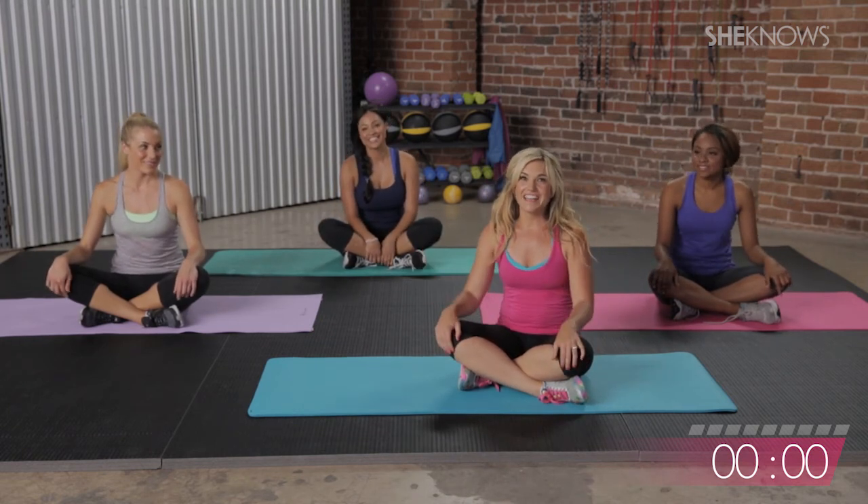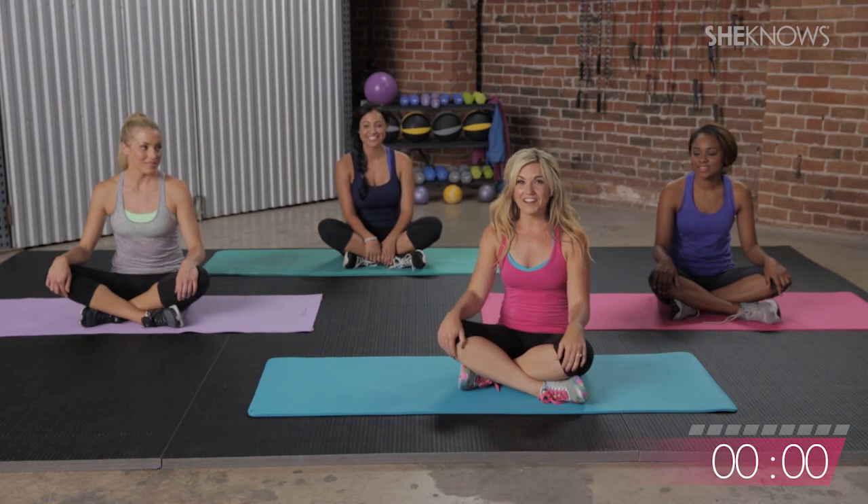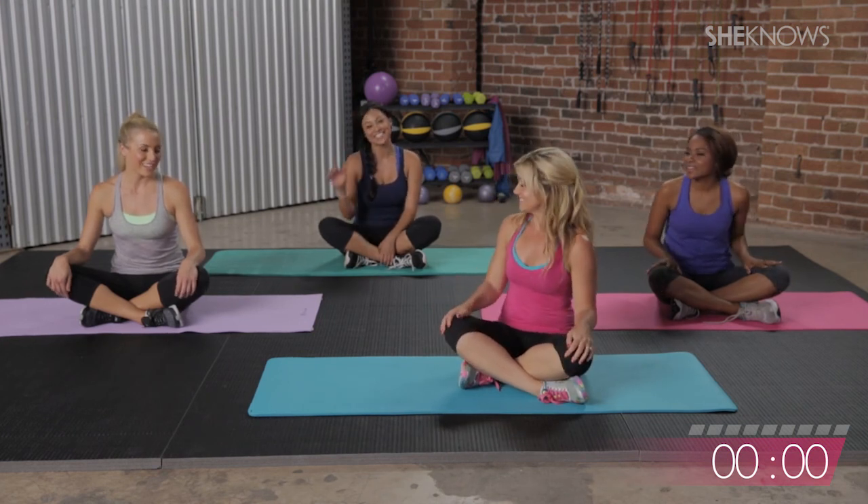You guys did awesome — what a great workout. You should be so proud. 20 minutes, really hard, but felt really good. Nice work, you guys. Thank you, thank you, thank you.